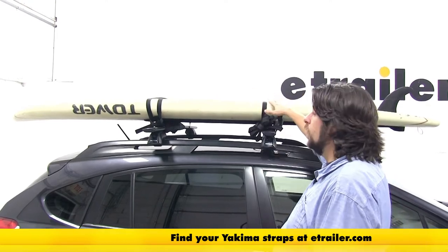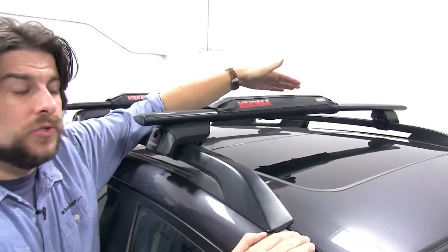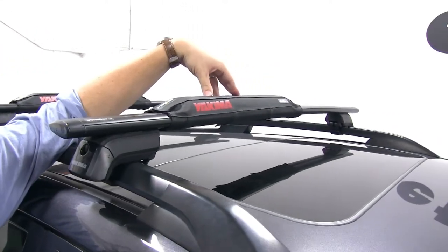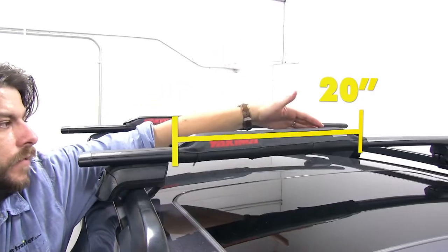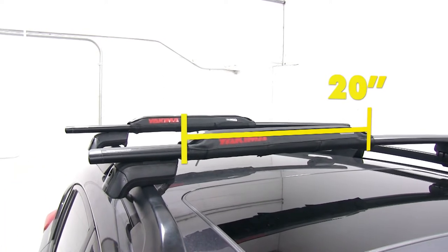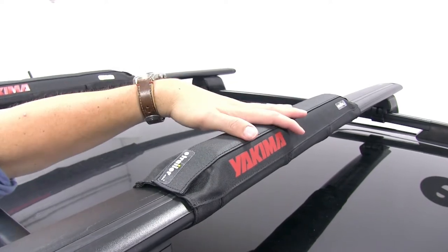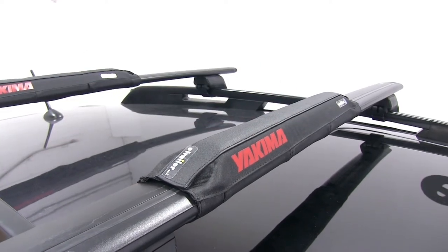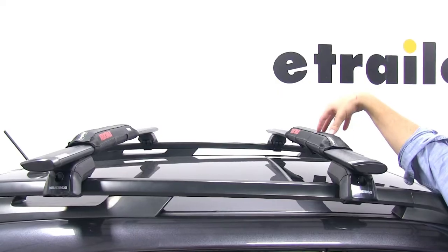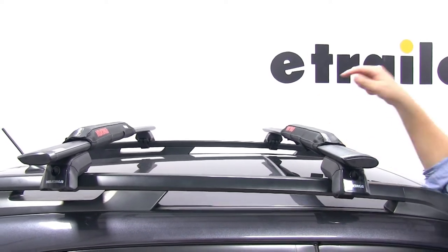Yakima offers a wide variety of straps to do this. The foam padding is going to help protect your standup paddleboards or boats from scratches or abrasions once it's being installed. The 20 inch length is perfect to fit most standup paddleboards and kayaks. The anti-slip material at the top will also keep your gear in place while you install it and when you strap it down. This is easily less than a five minute install thanks to the hook and loop straps that wrap around your roof rack system.